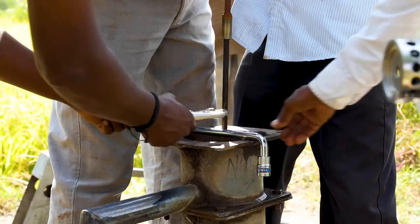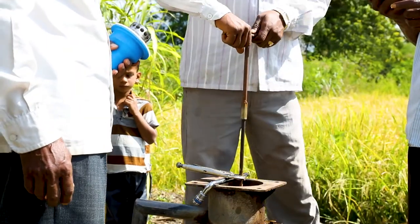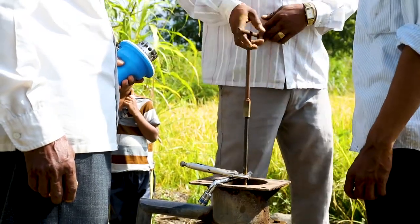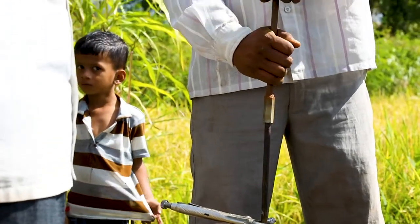Gently lower the pump rod assembly until it sits on top of the check valve, then unscrew the rod lifter. Use the pump rod vise or a clamp to ensure that the central rod of the water outlet pipe is held firmly and does not drop down into the borewell.